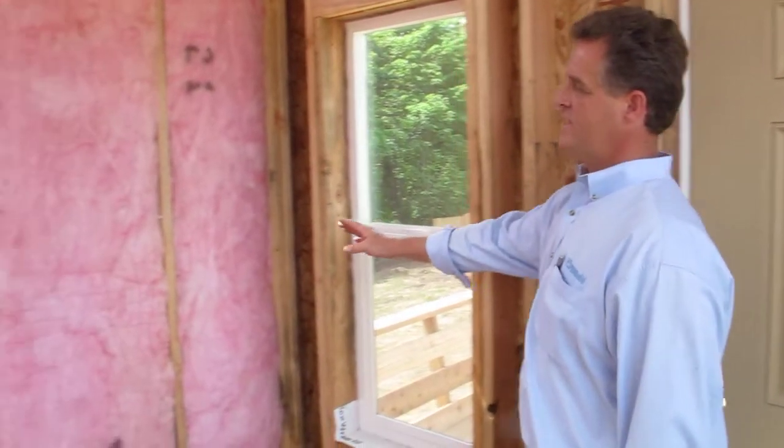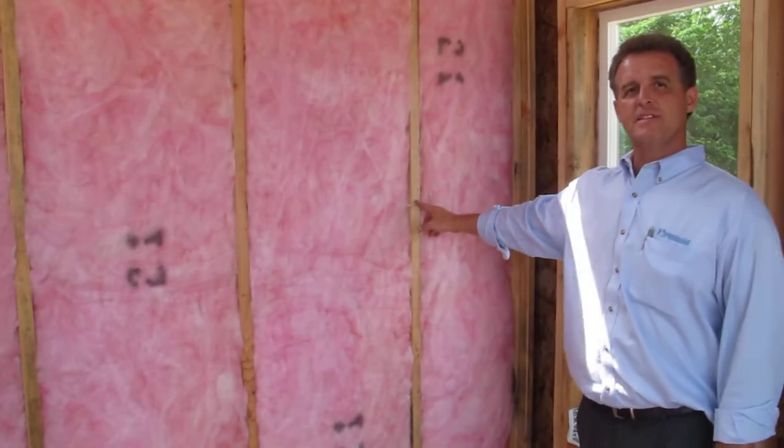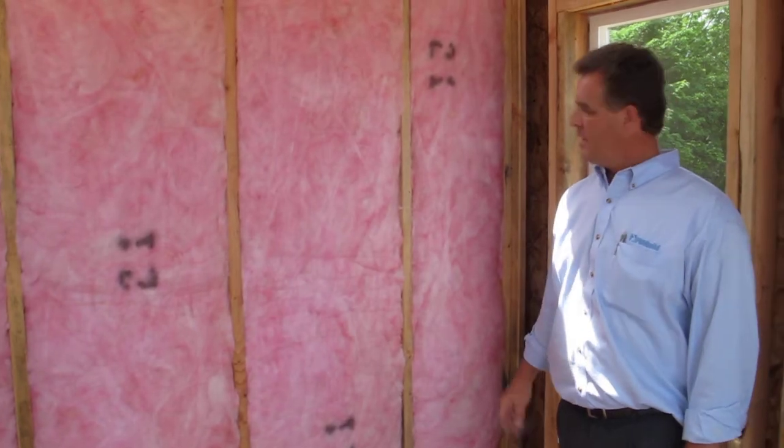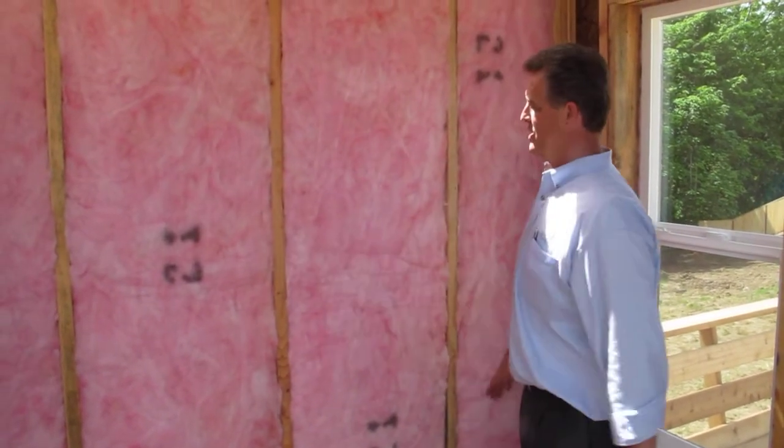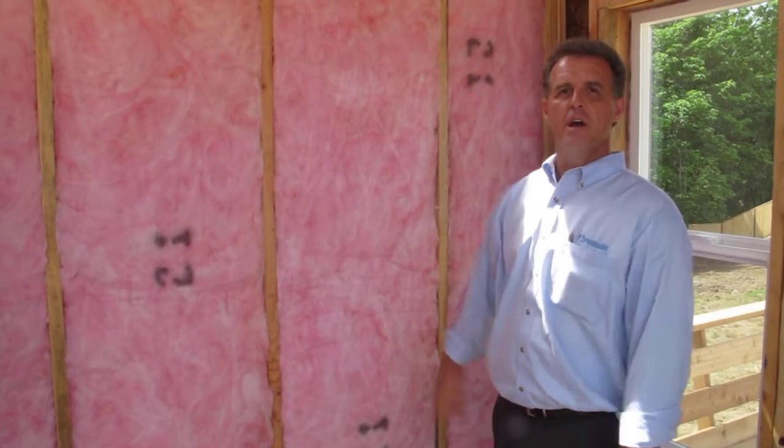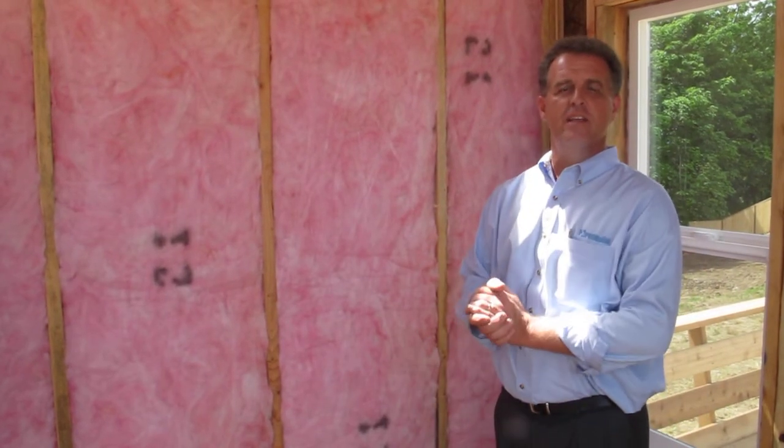If we take it over to this side here, this is advanced framing techniques. They've moved the studs to 24 inches on center, which allows a larger blanket of insulation and fewer studs.